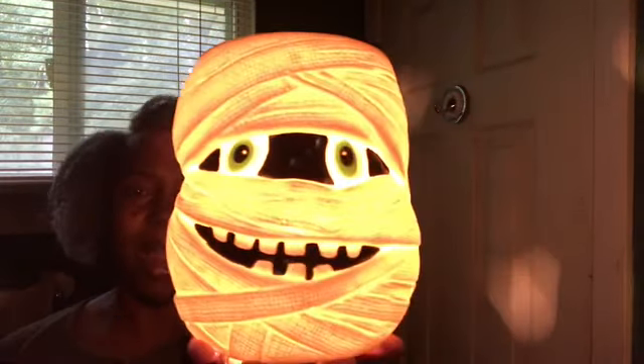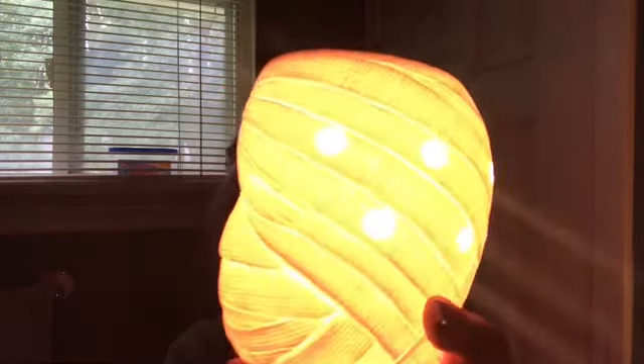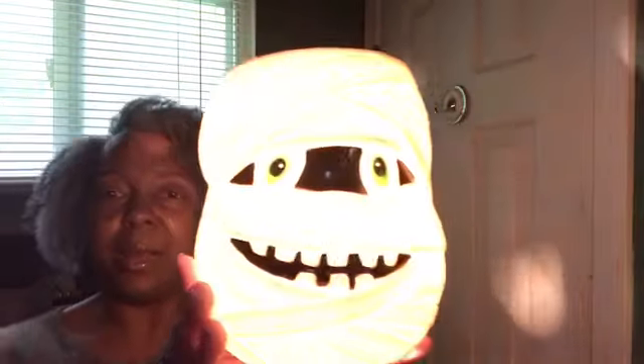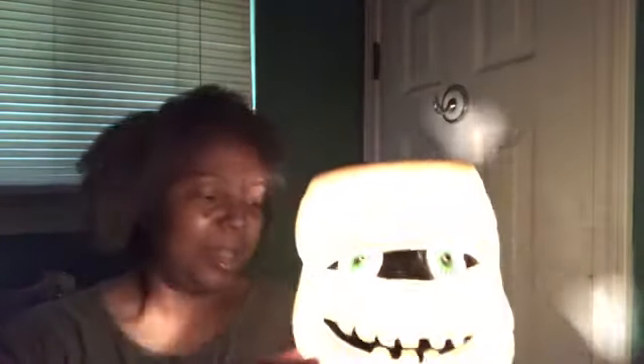Each of these came with clear bulbs. I'm going to show you what these look like lit up. Here we go — this is the big one. I'm going to turn the light out so you can check it out. How cute is that? Love it — it's giving off a lot of light.